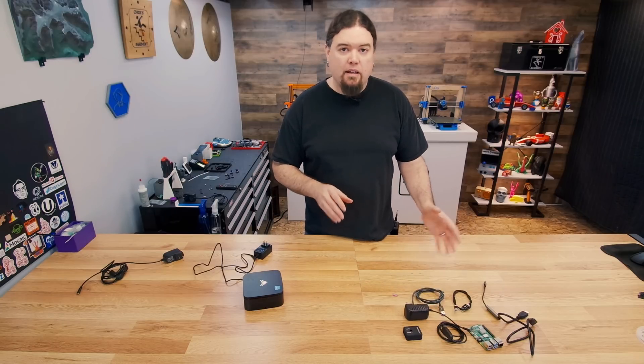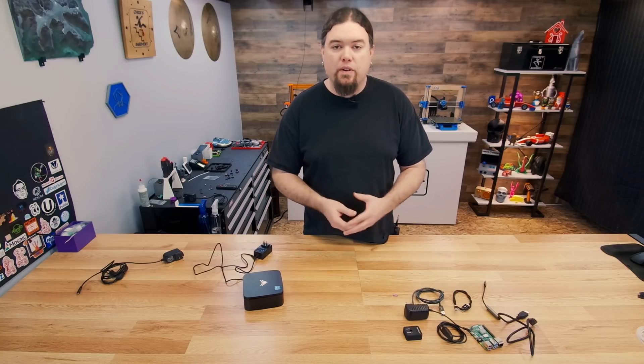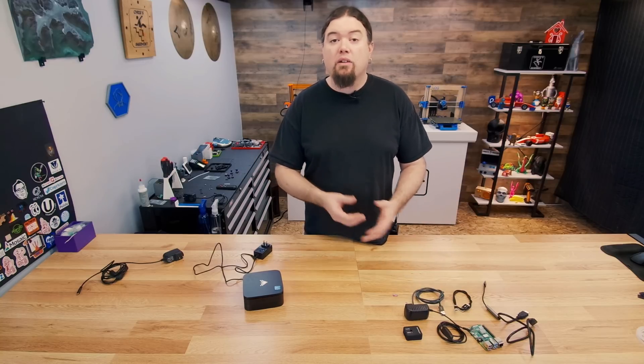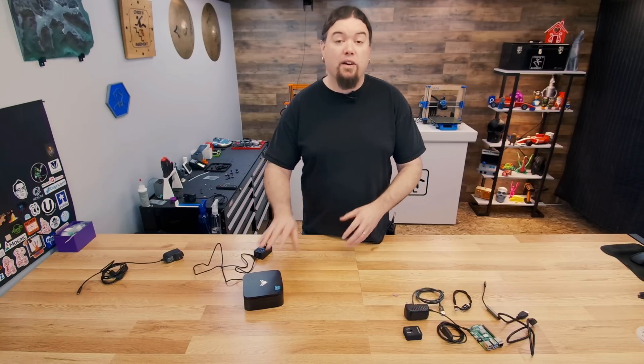I did a lot of previous content on Octoprint and Linux, Windows, installing it in different environments. And I always used my old servers that I had just sitting around. Well, during the remodel, those all got recycled, so I didn't have a computer to do any of that testing with. So, enter this mini PC that I found on Amazon.